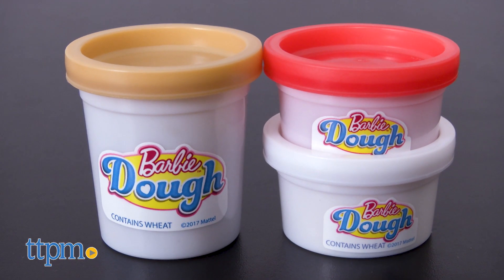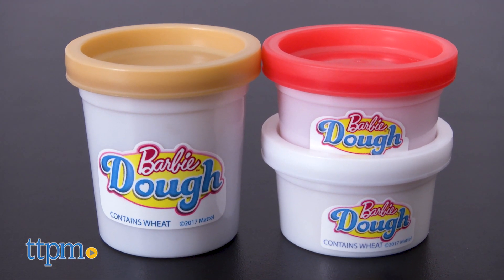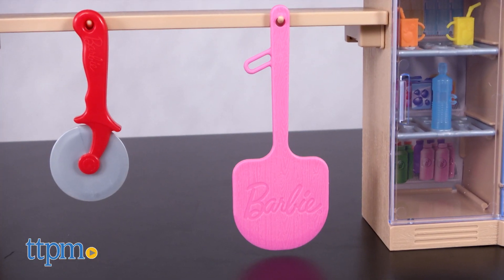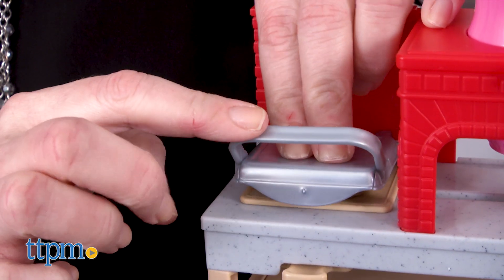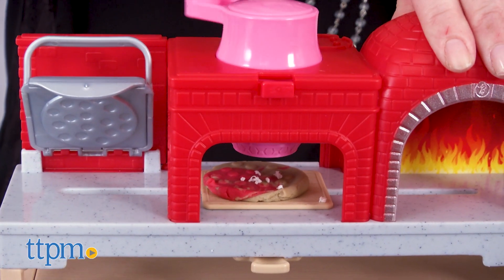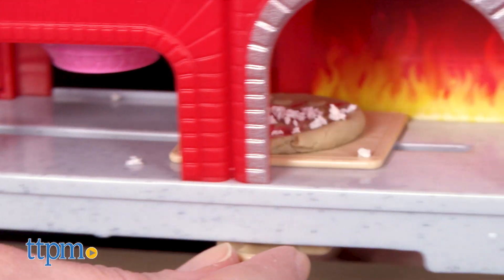You get three containers of the dough in red, brown, and white, plus a pizza cutter cutting tool and a pink spatula. The playset itself has all the fun features to help you press out the dough, sprinkle on the cheese, and bake the pizza in the oven.